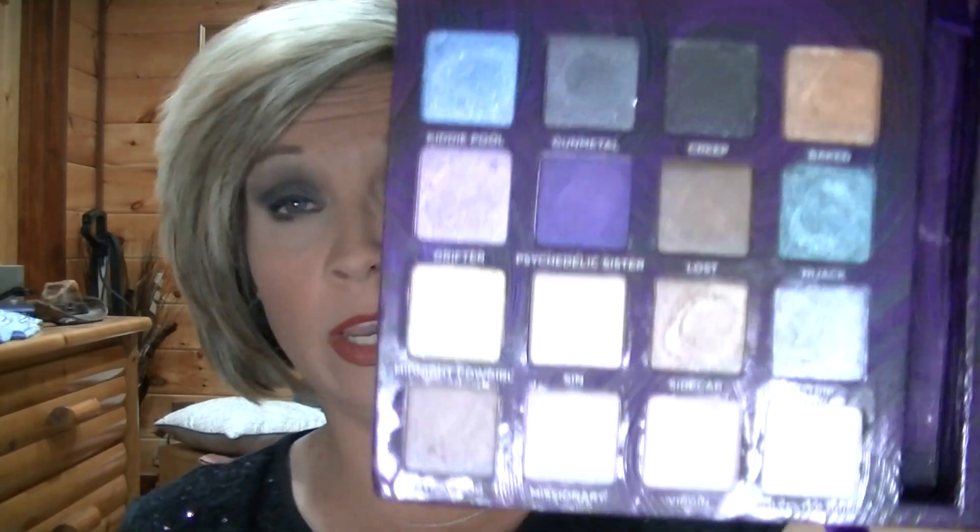I'll say there's 16 eyeshadows. Plus you get the liquid eyeliner, the mascara, the primer potion, and that little speaker box. You can give that to your teenagers or younger children — put it on their computers and listen to music.